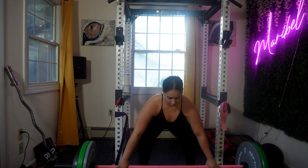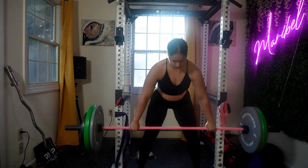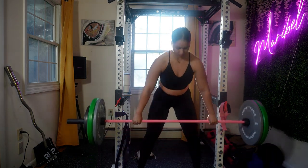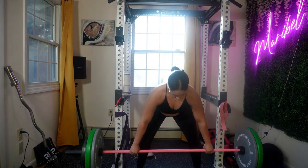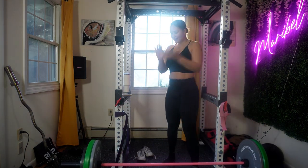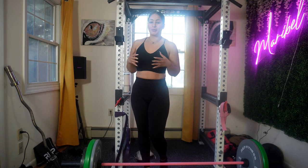Changing the volume can be an effective way to stimulate muscle growth and strength. Continuously refine your deadlift technique, as proper form ensures you're targeting the right muscle groups and minimizing the risk of injury. As your technique improves, you'll find that you can lift heavier weights more effectively.